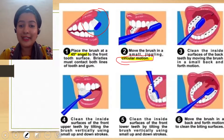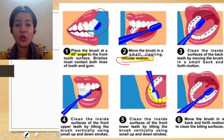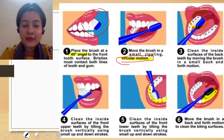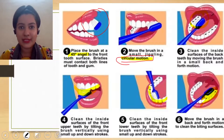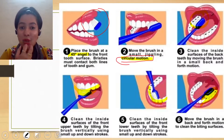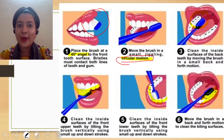Each and every surface has to be cleaned. Do you see that lower inside surface — the inferior surface of your lower teeth? These last posterior teeth have to be cleaned properly. Even the inside surface of the upper teeth. These surfaces are very much prone to stains and calculus. I am sure most of you have stains and calculus on the lower teeth inside surface.